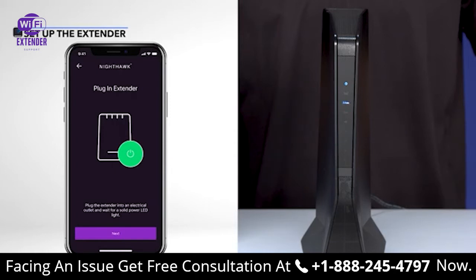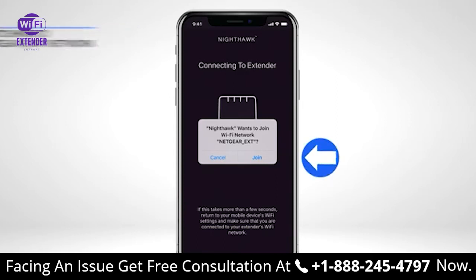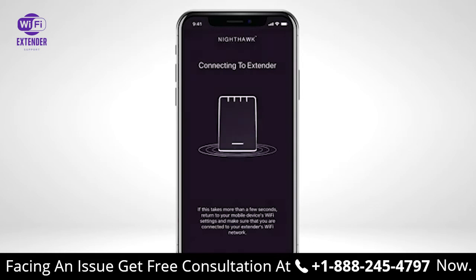Once your extender is powered on, select Next. The Nighthawk app will ask to join your Wi-Fi network 'Netgear_ext'. Select Join from the Nighthawk app. If the app still hasn't connected to Netgear_ext after a few seconds, then manually select the Netgear_ext Wi-Fi network in your mobile device's Wi-Fi settings.